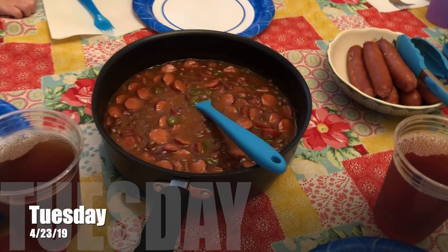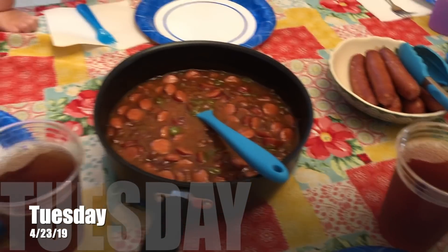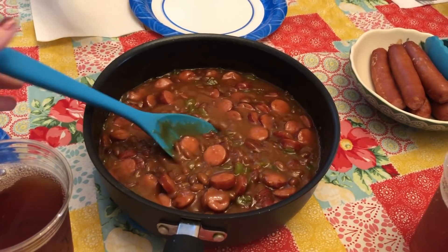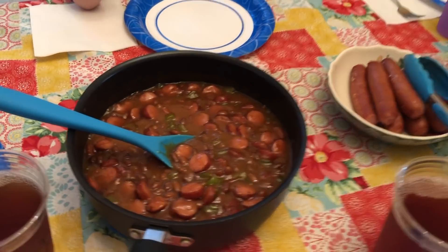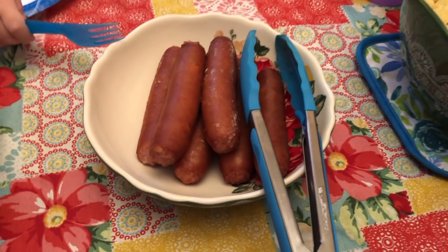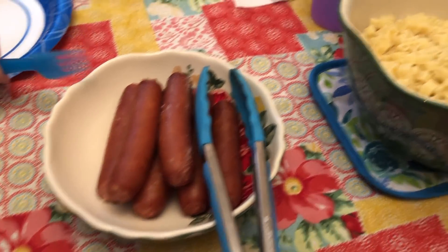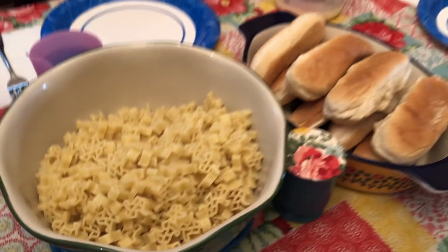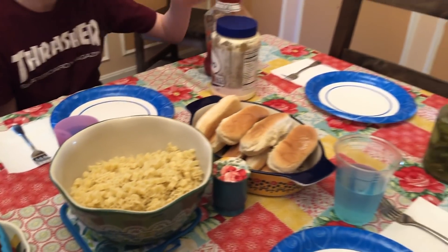Today is Tuesday and we made it back home from our vacation. Gary made this little frank and beans thing, and in a minute we'll show you how he put that together. He also heated up another pack of regular franks, boiled them in some hot water. He made our Texas-shaped noodles and we have buns and some toppings.